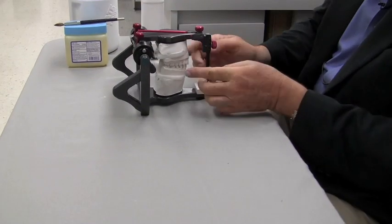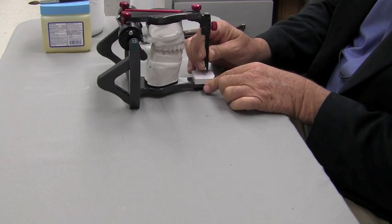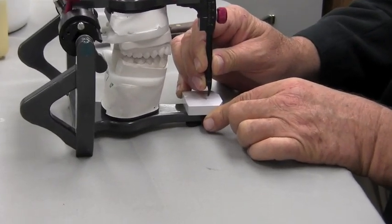That is what anterior guidance is generally, from cuspid to cuspid. So a guide table is nothing more than a representation or a pantograph of how those teeth riding along each other actually move the pin up here on the guide table.